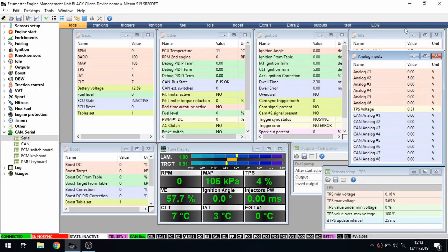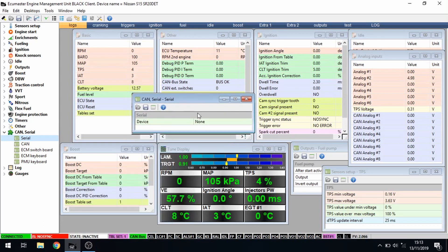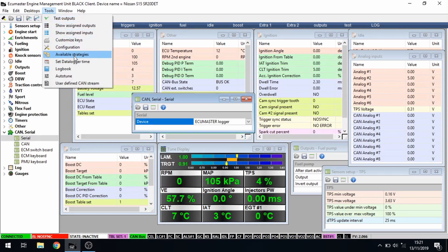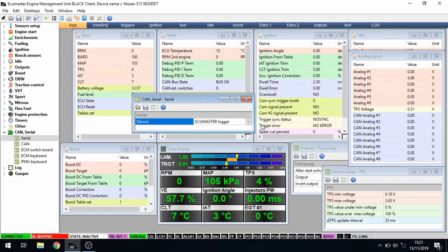Once you're in the ECU Master engine management software, head over to the CAN and serial control section. Click on Serial and that will open up a box. On the device dropdown you're going to want to select ECU Master Logger, and once that's selected hit the Make Tables Permanent button. Finally, go to Set Data Logger Time and that will set the time and date. That's the data logger configured on the laptop.